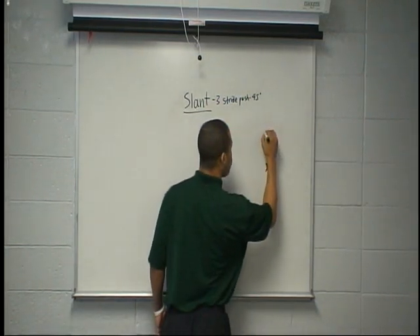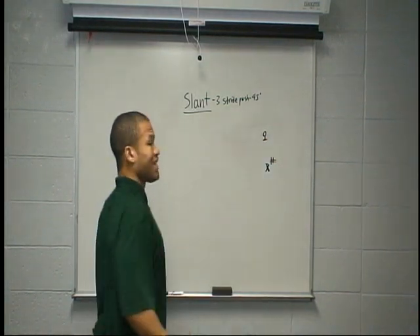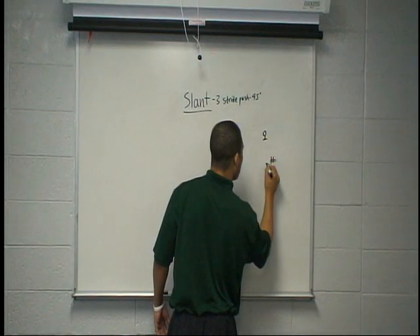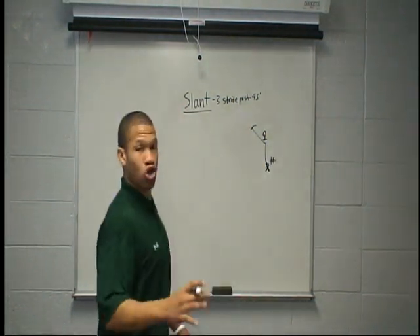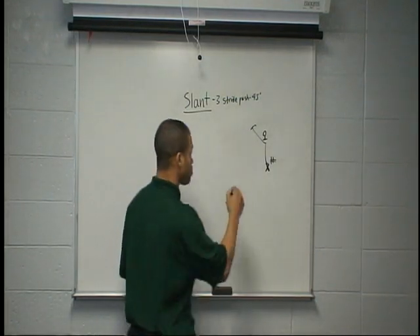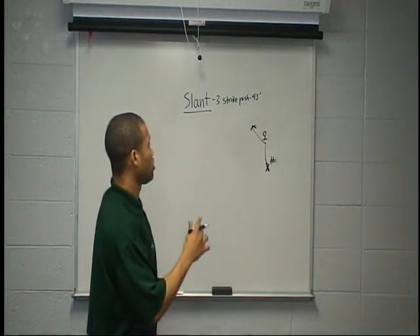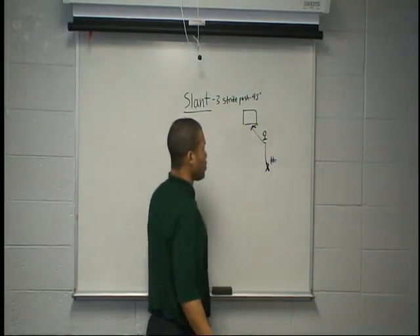We've got a hard cover 2 corner sitting here. He's coming down the funnel, coming down to get a jam and reroute you outside, inside to help his safety. We need to burst right at him and win right across — step on his toes and win across his face on a slant. We've got to win versus every leverage, versus every coverage when we're running slants, and we want to catch the ball in the window.